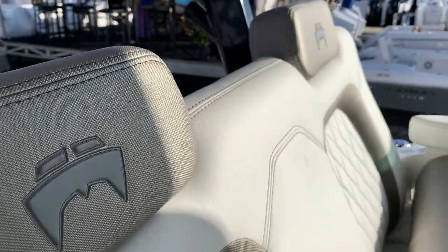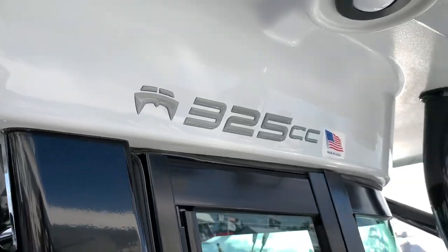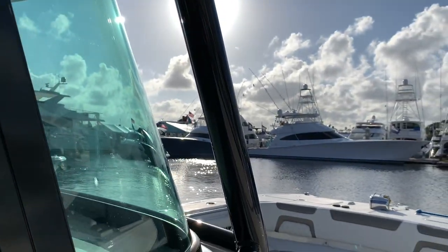We've got Colton here representing World Cat Boats — he's from Ocean Blue Yacht Sales. He's going to tell us a little bit about this 325 Center Console.